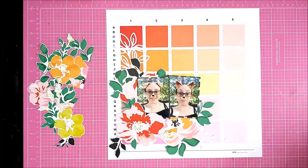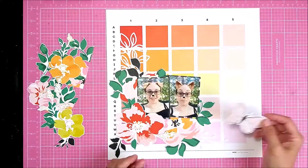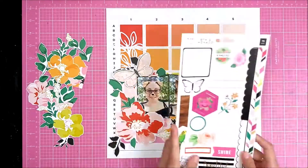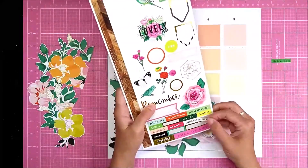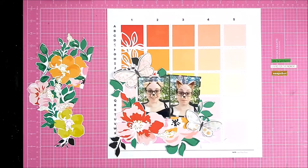If I remember rightly, on this filter every time you lifted your eyebrows your dog's ears lifted — that was the amusing part of it. I'm adding some of this Vicky Boutin 'Let's Wander' ephemera; it's quite large ephemera and a lot of it is travel themed, but there are these beautiful butterflies in it that work really well with the flowers. I've also got this Fifth and Monaco sticker sheet, and I'm just going to add in some of the phrases that kind of fit with the layout.